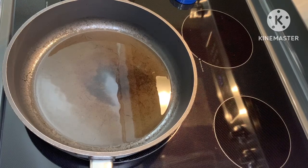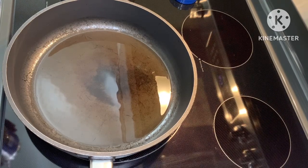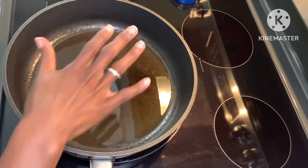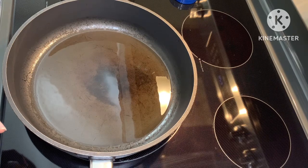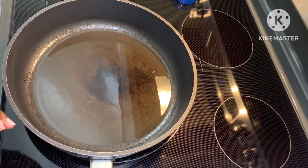Welcome to another episode of Cooking with the Charleses. I found this recipe maybe six or eight weeks ago and hadn't gotten around to doing it, and then I couldn't find the recipe again. But I kind of had the idea of what I wanted to do in my head.